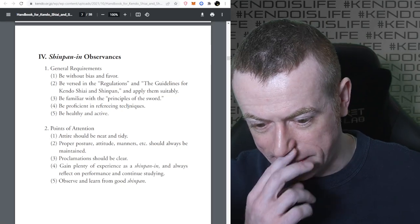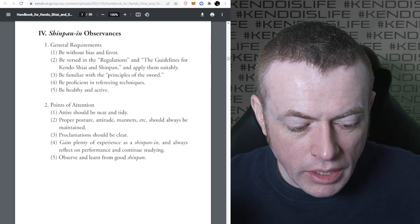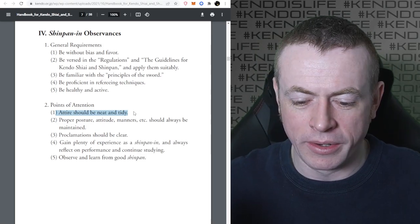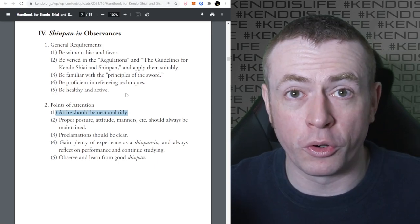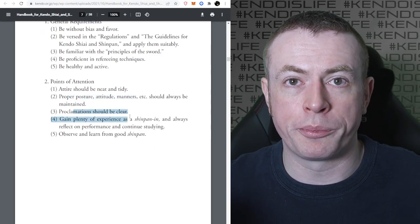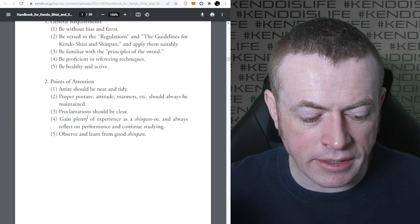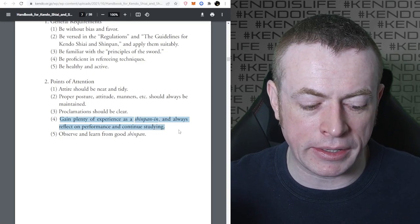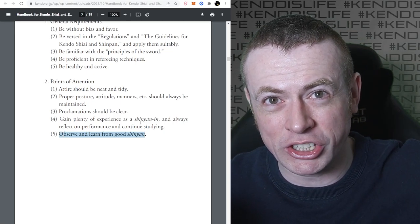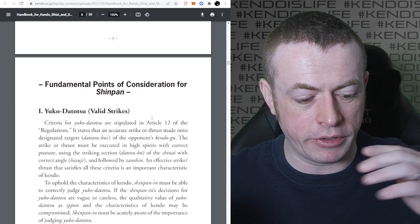You can't be in a poor state of health and be refereeing. Your attire should be neat and tidy - you have to wear the proper clothing for doing Shinpan. You have to have the proper posture, attitude, and manners, and your announcements have to be loud and clear. You have to gain plenty of experience, always reflect, and continue studying. You have to observe and learn from other Shinpan who are good. A lot of people get into Shinpan and sort of just stop improving, but that's not really how it works.